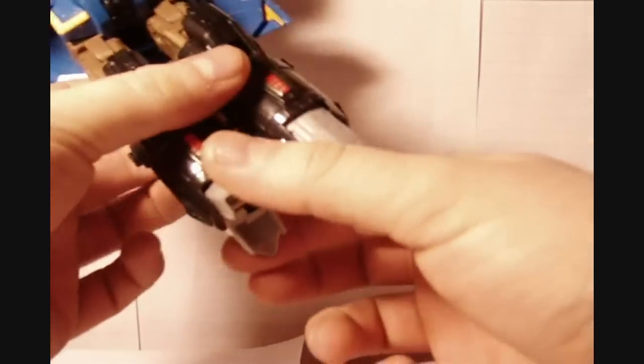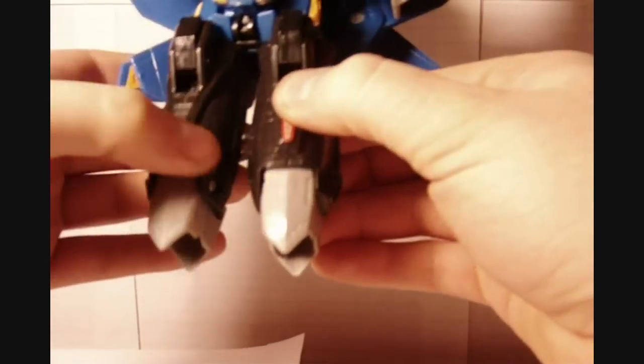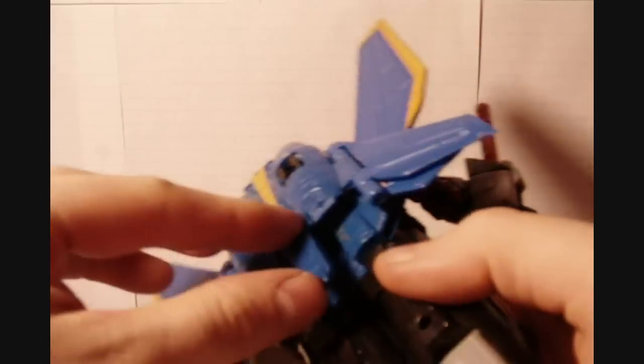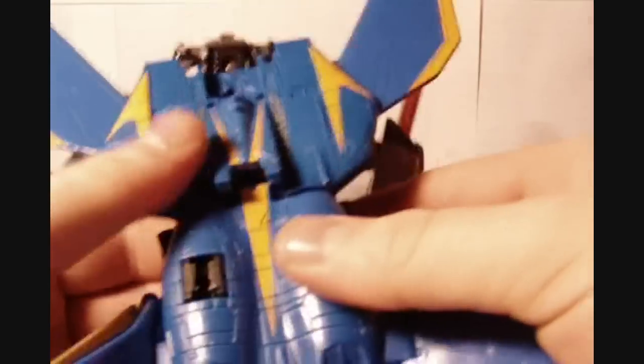Next, you want to start by flipping the feet in like that, push his legs in like that, and connect them together by these two pegs right here — just push them together. Then you can pop this panel out here, flip that up. This panel right here just pegs in; pull it out and down like that, and it's going to peg right into his legs, just like that.